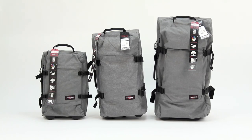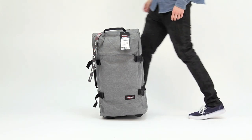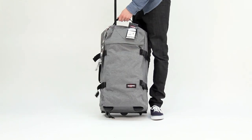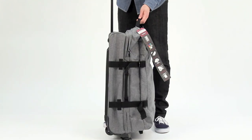Today we are talking about the transfer bag range from Eastpak. There are three sizes in the range and we will focus on the medium size. The bag has a cubic capacity of 78 litres and dimensions come in at 66cm by 35.5cm with a depth of 33cm.